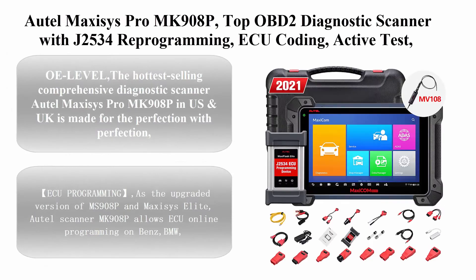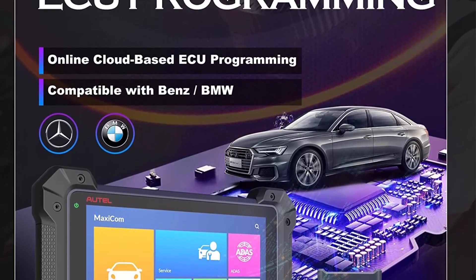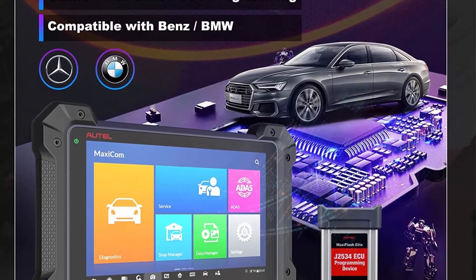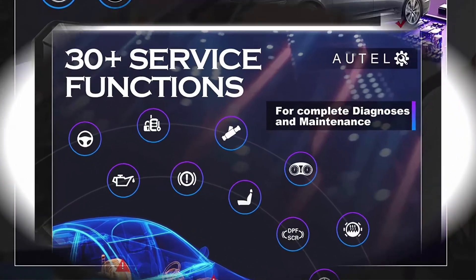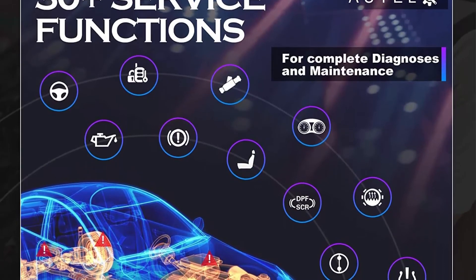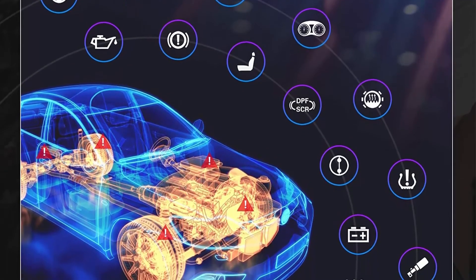Top five: Autel Maxi Z's Pro MK908P — a top OBD2 diagnostic scanner with J2534 reprogramming, ECU coding, active test, and 30-plus service functions. A free video inspection tool MV108 is included. The hottest-selling comprehensive diagnostic scanner in the US and UK, the Autel Maxi Z's Pro MK908P is made for perfection, sharing the same OE-level features as expensive factory tools including ECU programming.